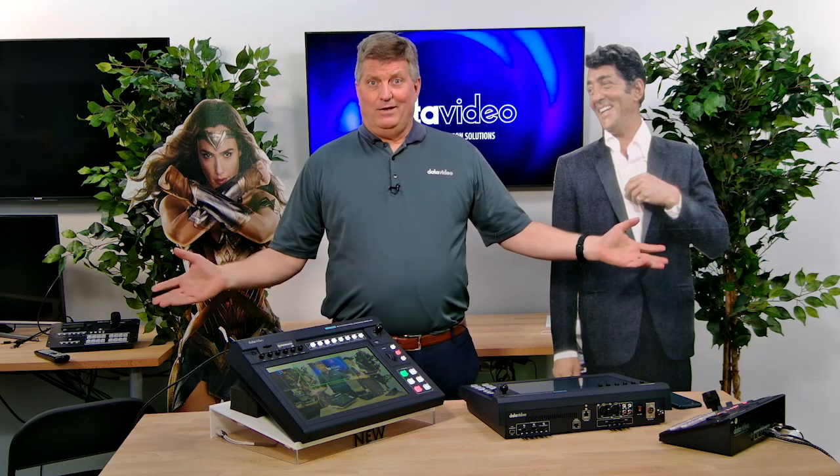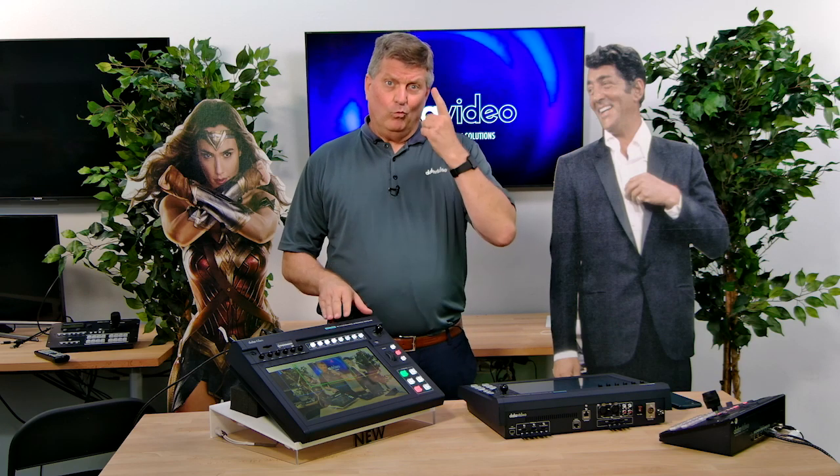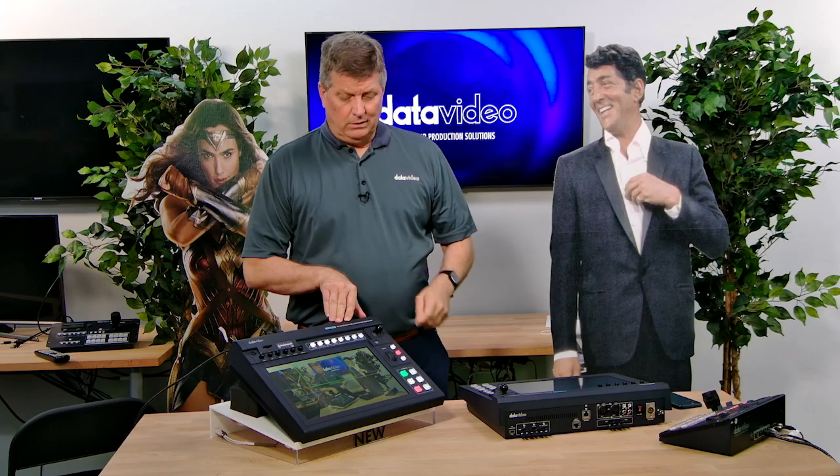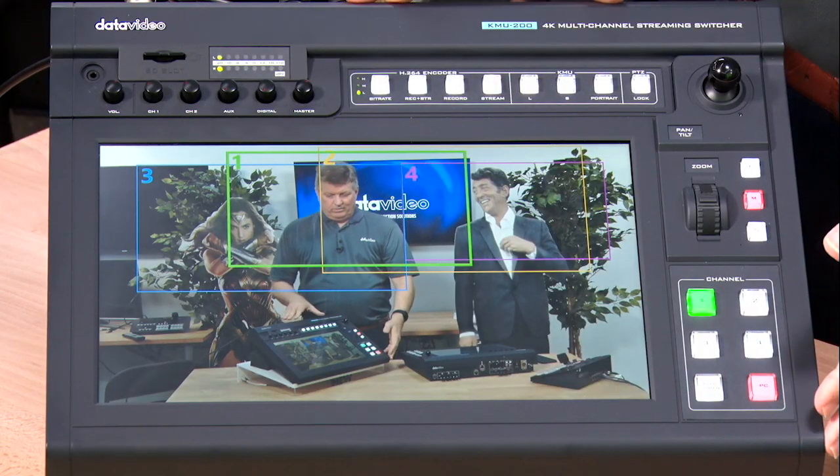Let's take number two — here's my two-shot with Dean. Number three is here with Wonder Woman. You can see again this is one camera. Camera four is just zoomed in on Dean, and there's back to my wide shot. That's really five angles with one 4K camera, and then the other shot can be this interface here.